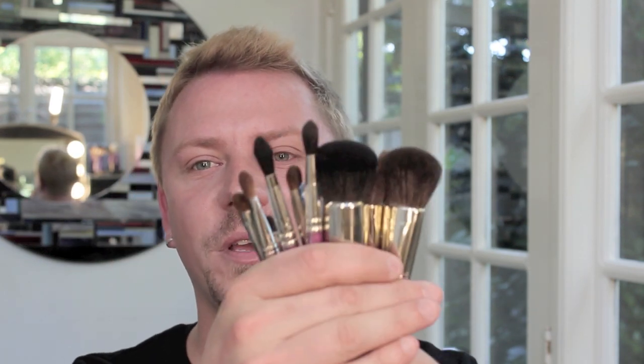Hey everyone. Today I'm going to be doing a review for you on the Robert Jones makeup brushes. I'm going to start with the eyeshadow brushes and then move on to the other two. I bought these all myself — the whole set was $200 I believe. So I'm going to go through the brushes and tell you what I feel about them.